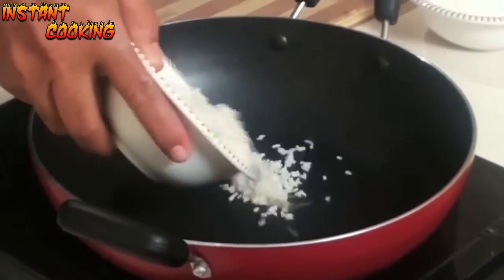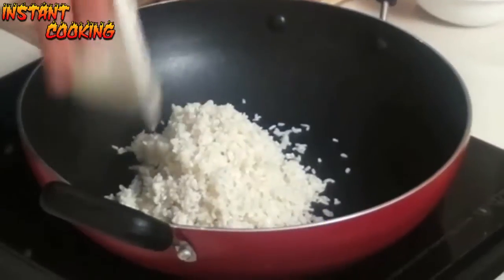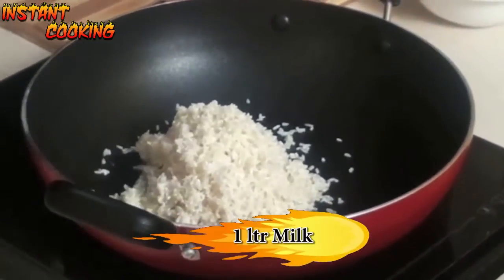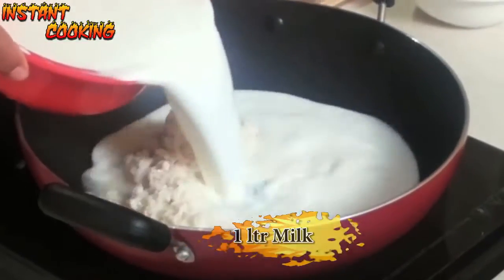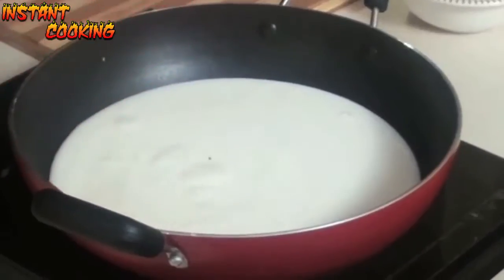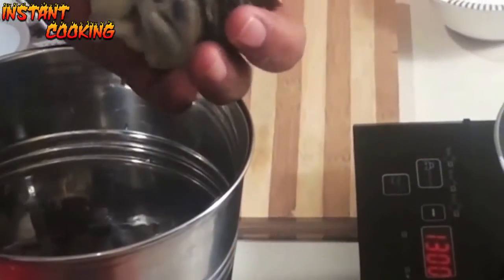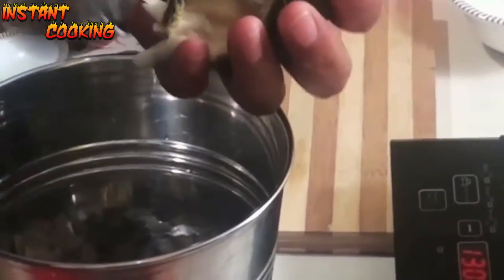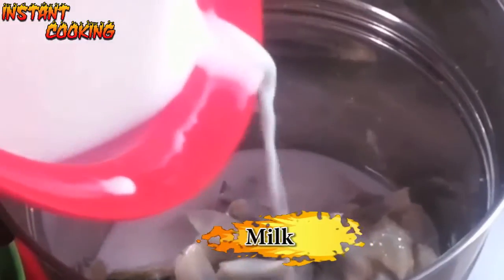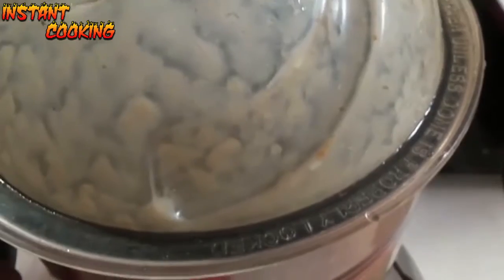Firstly, take a pan and add around 50 grams of soaked rice — I have soaked it in water for around 15 minutes. Now add 1 liter of milk. In a blender, take the custard apple, add a little milk, and gently churn for just 1 to 2 seconds.